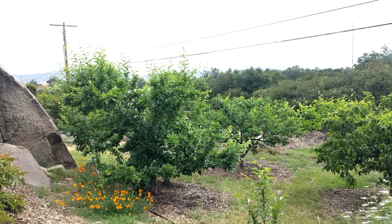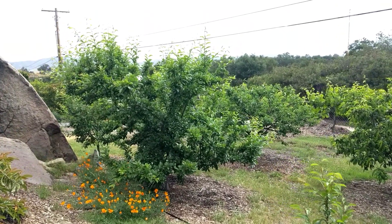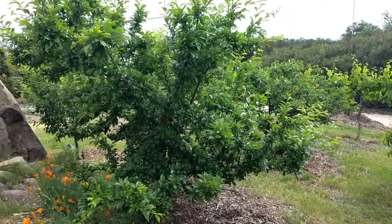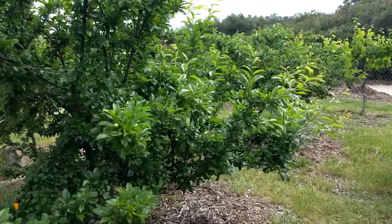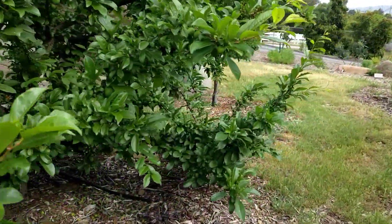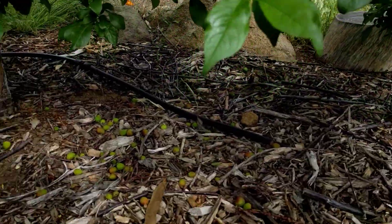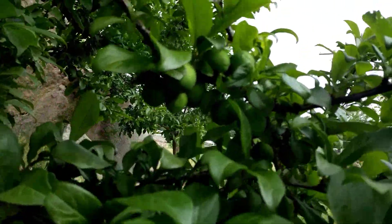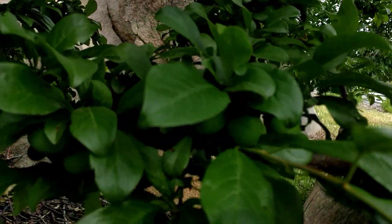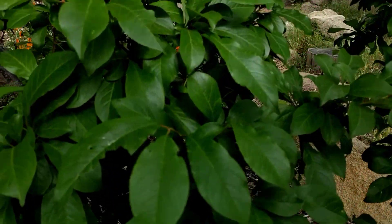This is a quick video update of the fruit set on the different pluot varieties. This is the Dapple Dandy pluot — let's have a look inside the tree to see how its fruit set is. I've already thinned it a little bit, but it needs more thinning as it set a lot of fruit.